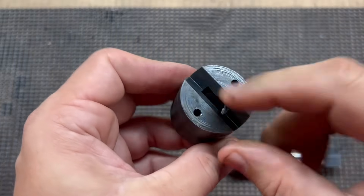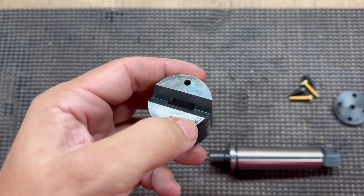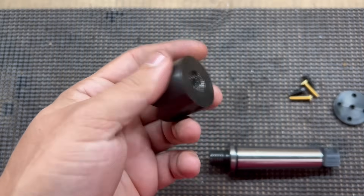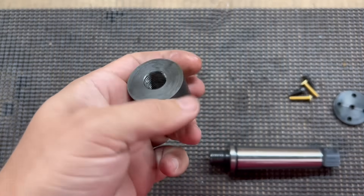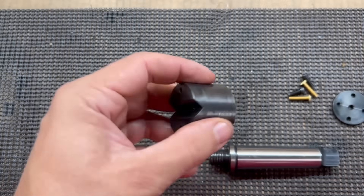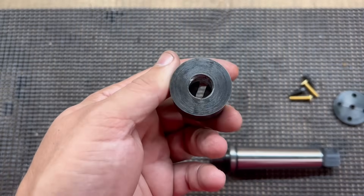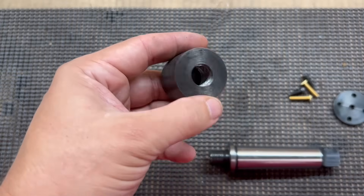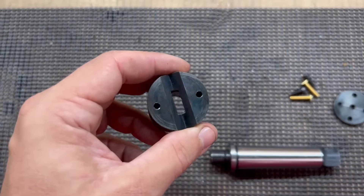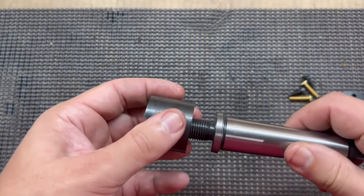Then I set it up in the horizontal mill and milled this V-groove here. I ended up with a little bigger hole in the middle than I would have liked — this was just a scrap piece of metal. If I were doing it again, I'd make it a little longer so it could thread on further and not have as large a hole in the middle. If it becomes an issue, I may put a plug in from the back side and recut the V-groove into it. But let's get everything assembled and I'll show you how it works.